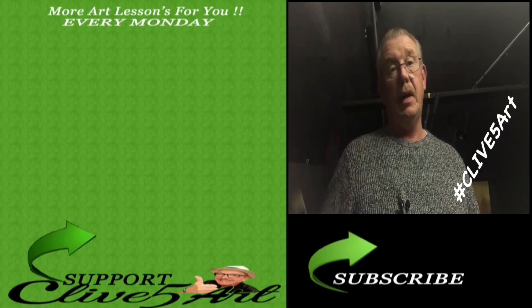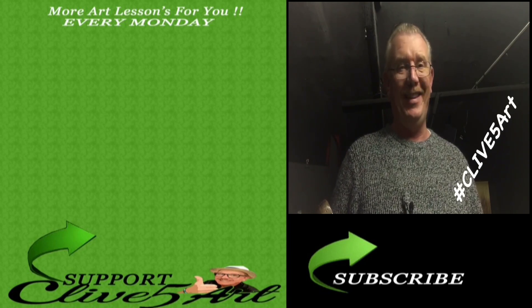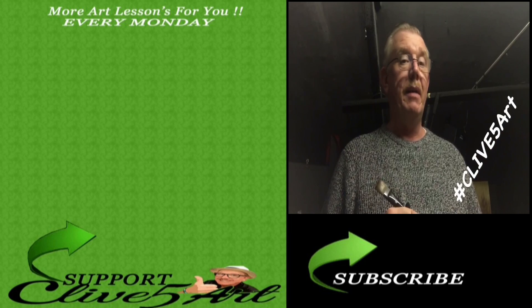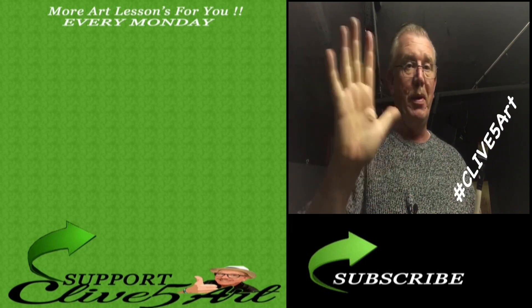Thank you very much for watching. Type hashtag Clive5Art in your YouTube search bar and all my videos will pop up. I upload every Monday, so thank you and don't forget to subscribe!